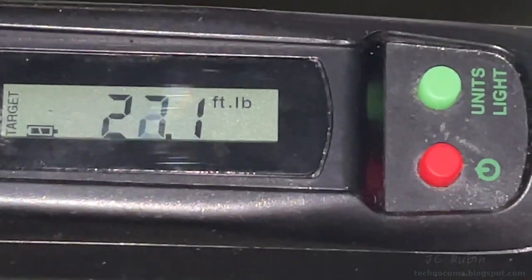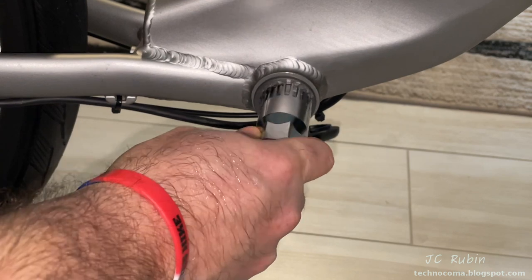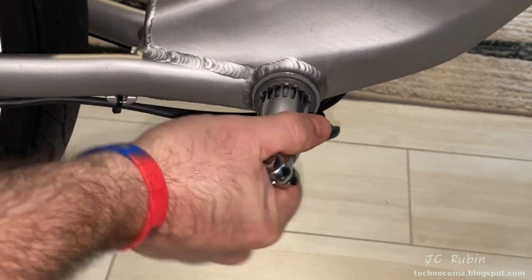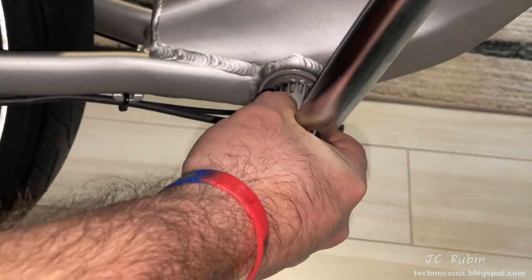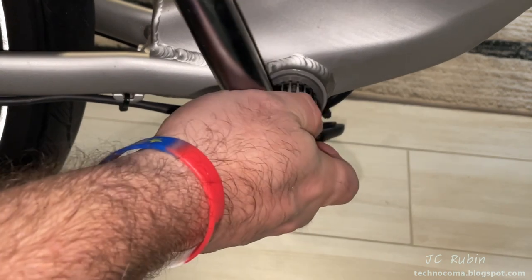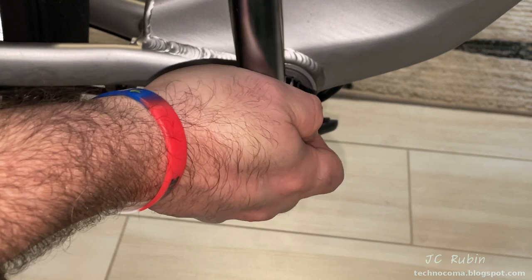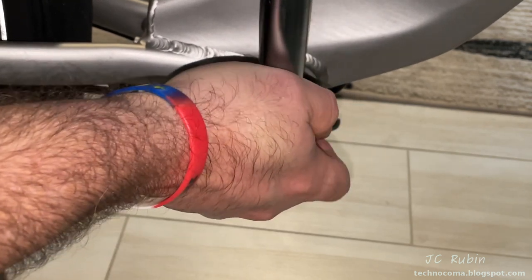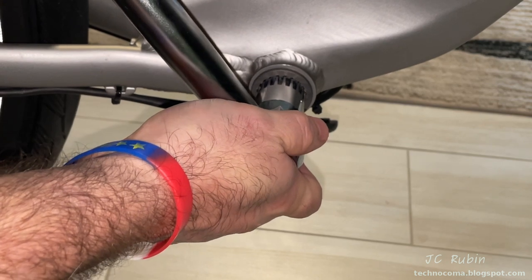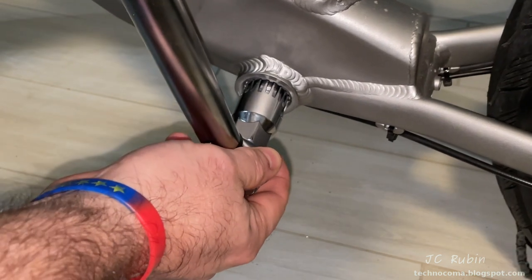Velowave didn't have a torque specification — they just said to tighten it, which explains why it loosened in the first place. I'm using Shimano's method of between 25 and 35 Newton meters, settling on 30 foot-pounds. You can see these were just hand-loosened — no problem at all. I torque it down to 30 foot-pounds per side. If that doesn't hold I'll come back at 35. Same process repeated for the other side, 30 foot-pounds.